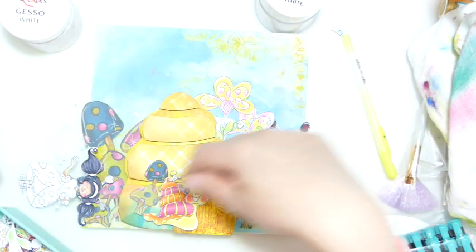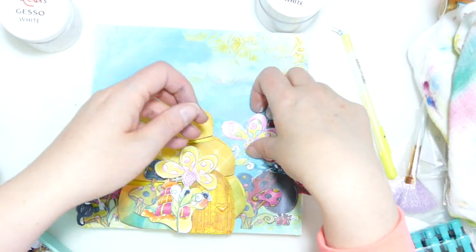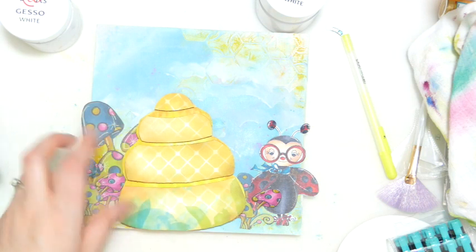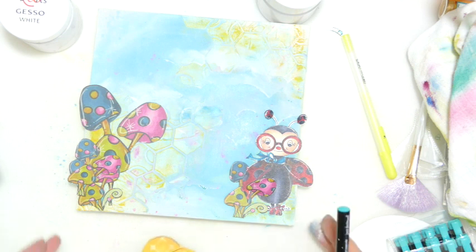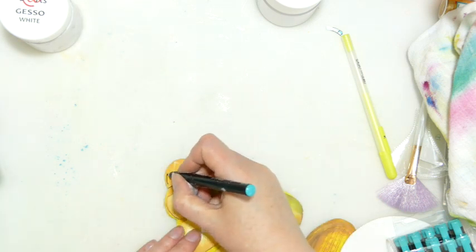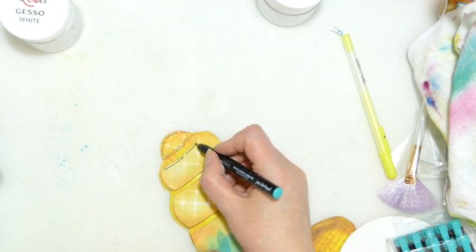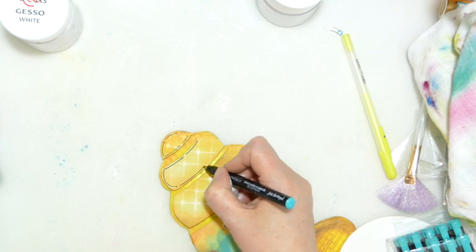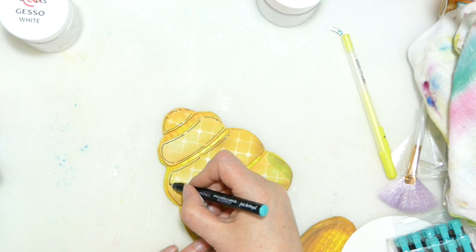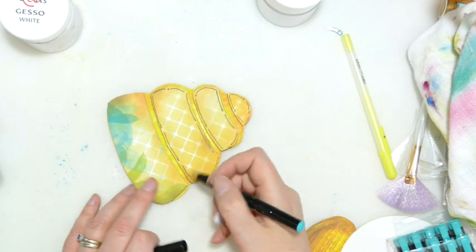To me, the fact that the beehive doesn't have the same sort of line work as the stamps has bothers me a little bit. So what I'm going to do is take a black pen and just doodle around the edges — because if I'd stamped this, there would have been black lines around these parts. I'm hoping that if I just doodle those in, it will still work. And I could even, if I wanted, draw between the texture paste and sort of draw that back in.